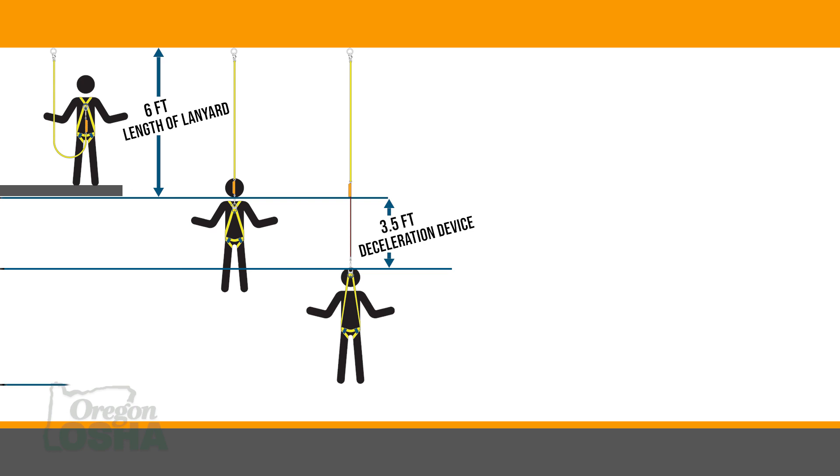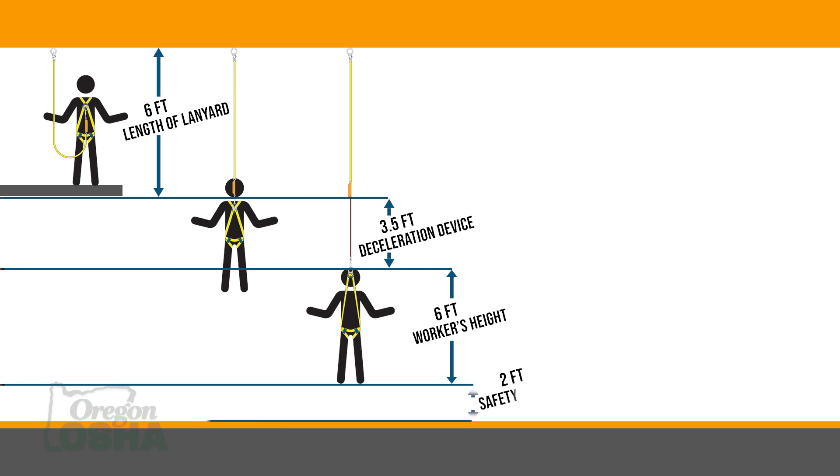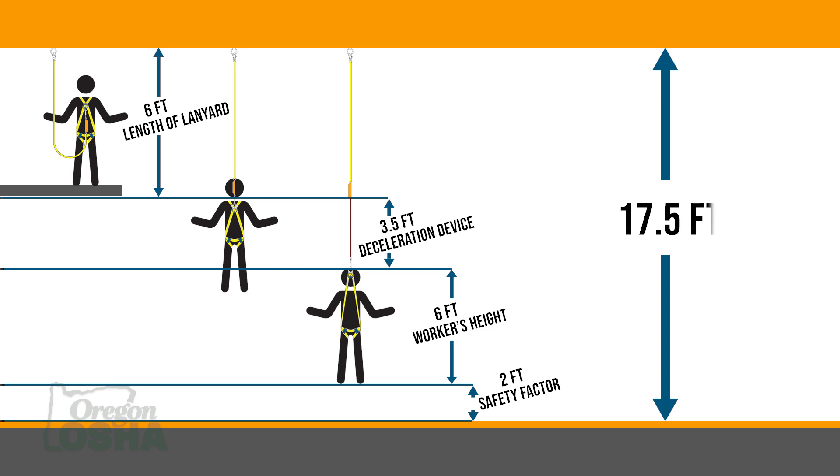Then we have the distance from the worker's back D-ring to their feet, which on average is probably about five feet. Our body is going to conform into the harness. That back D-ring is going to stretch up about a foot, and then about two feet of safety clearance — just in case we calculated incorrectly, or things weren't quite where they needed to be, or we have workers of different weight — bringing us to a total of 17 and a half feet.